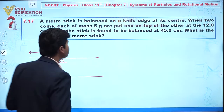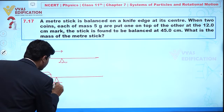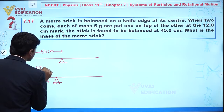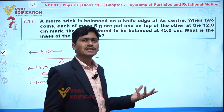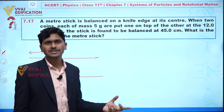The knife edge is now placed at the position of 45 centimeters. Our objective in this question is to find the mass of the meter stick.